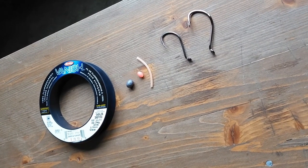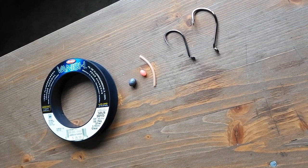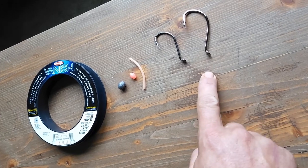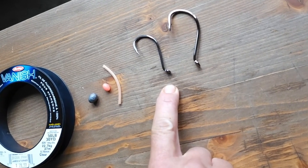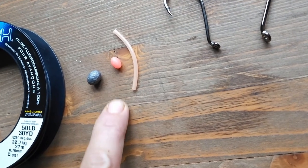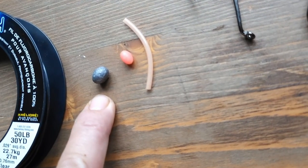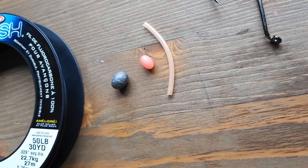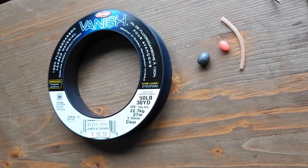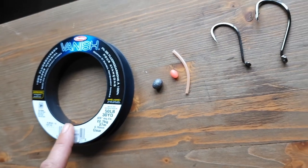I just wanted to show you guys my stray lining rig that I used to catch really big snapper. I've got a size 10 and a size 8 suicide hook, a little Lumo tube, a little Lumo bead, about a quarter ounce egg sinker, and I use 50 pound fluoro for this rig. The first thing I'm going to need is about two meters of this line.